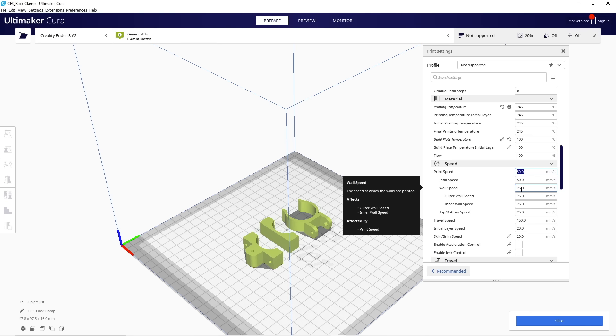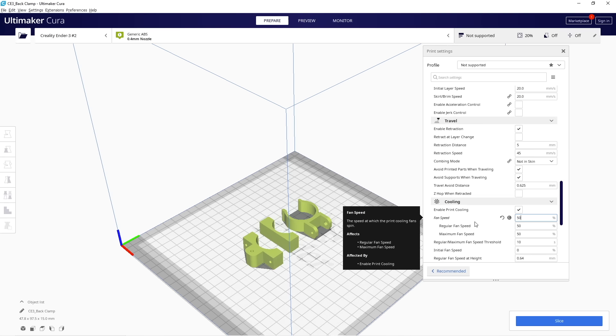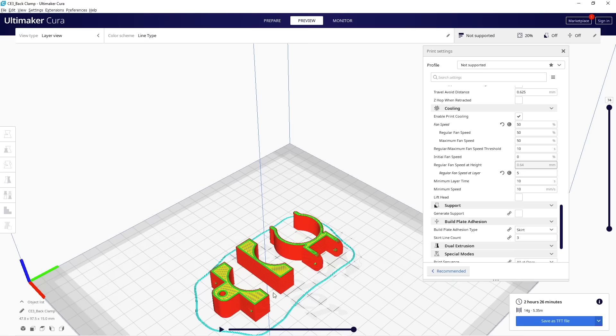You can definitely scale speeds up depending on your printer, but I always recommend starting off safe before ramping things up. As for fan speed — with ABS and ASA you'll hear different things. Some print with no fan, others have it fully on. In my experience, it depends on your part's geometry, overhang steepness, and bridges. I set the fan off for the first five layers, then kick it on to 50% power for the remainder. For adhesion, if your part doesn't have a large surface area you may want a brim, but for this part I'm going with just a skirt.